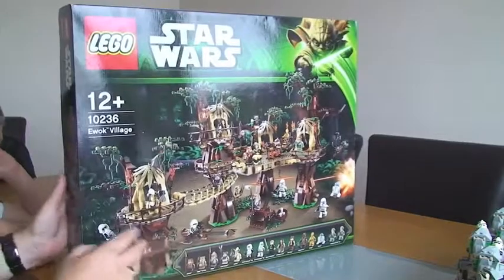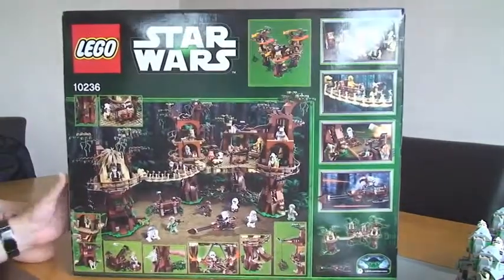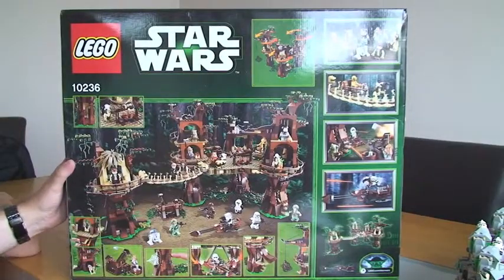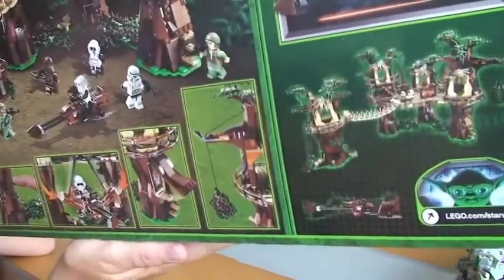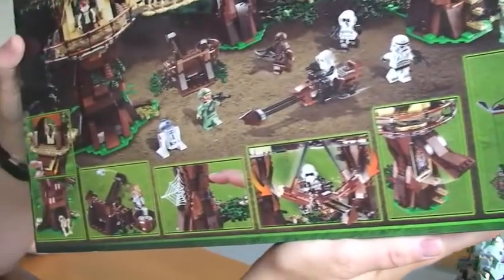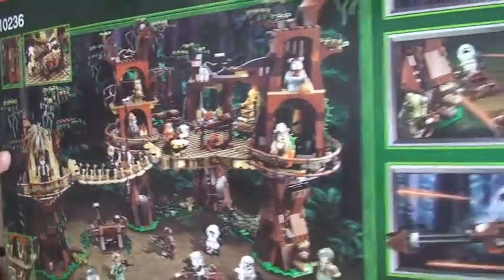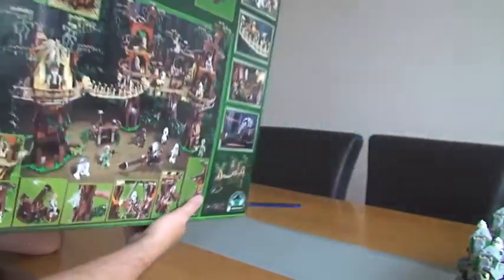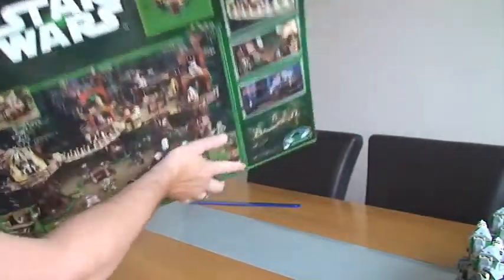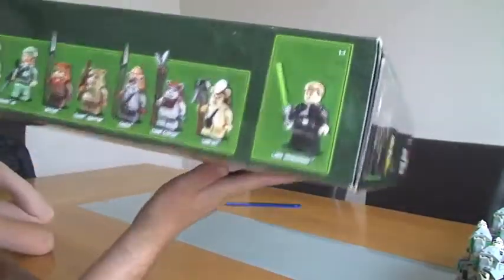If we then turn around to the rear, there we can see the rear. As usual on these boxes, many of the features are shown. On the sides of the box at the top, we have the minifigures again.